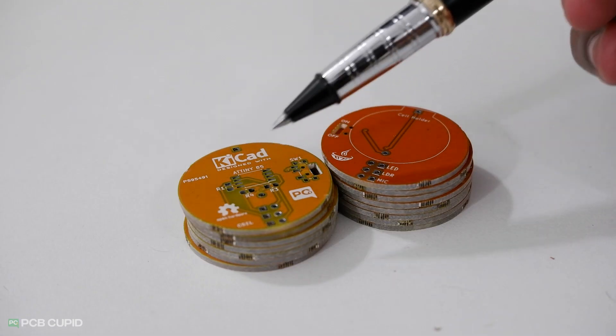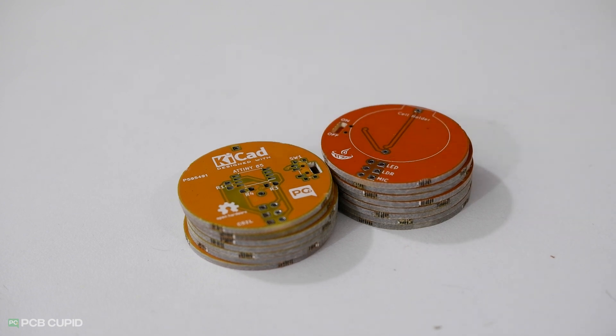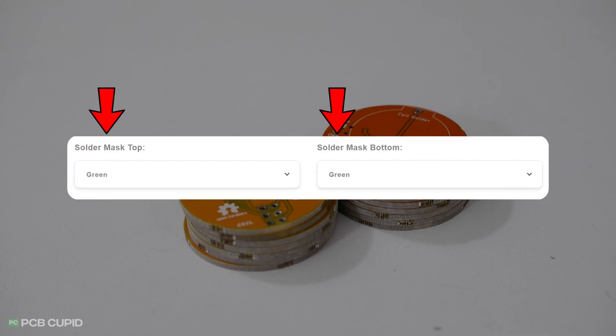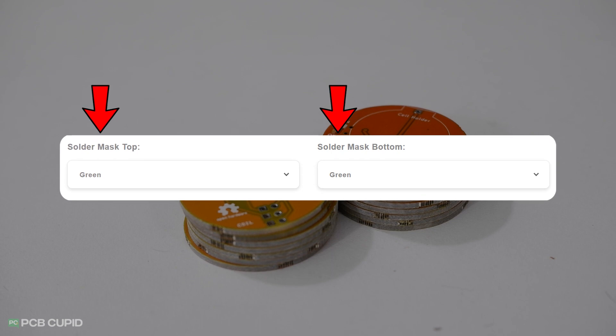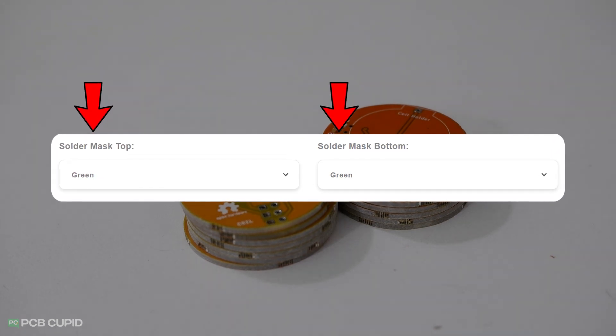The first thing you would have noticed is the colour difference. This is one of the unique features I've seen in the order process, where we can select a different solder mask for the back and the front layer. This might also be available with other manufacturers, but you need to specifically request it via mail to the fabrication plant. In this case, the option is available by default on their order page.